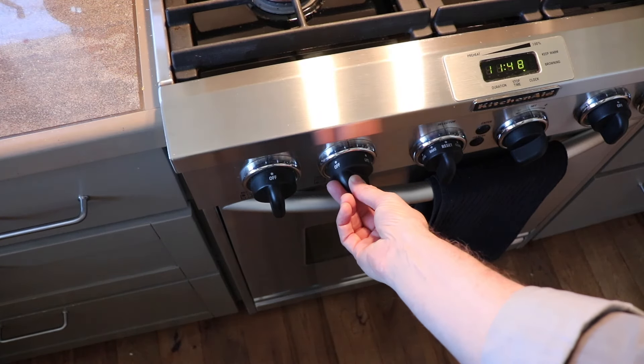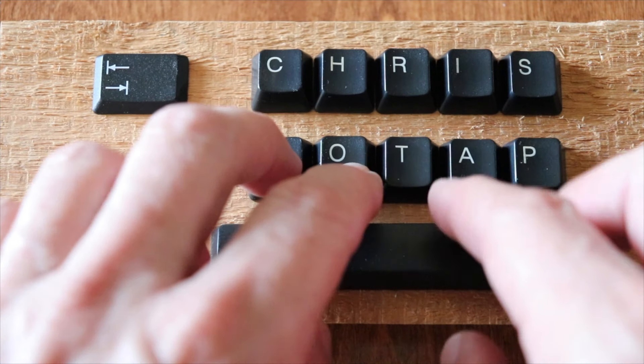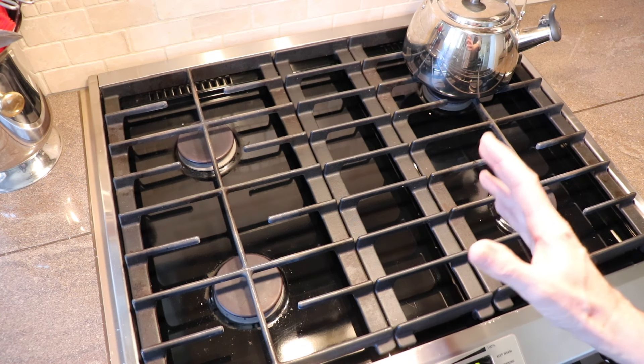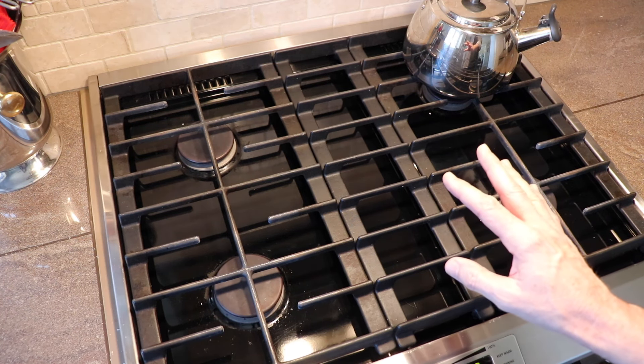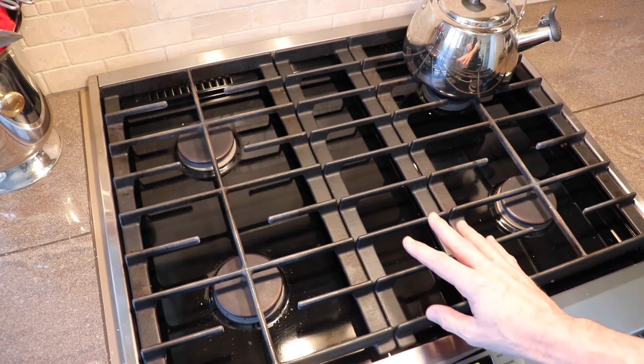So you're just getting ready to make dinner and this happens. If you've got one burner that out of the blue just won't ignite, let me show you how to quickly fix that — and usually it won't take more than 60 seconds.